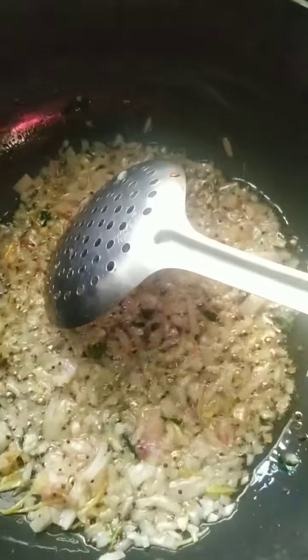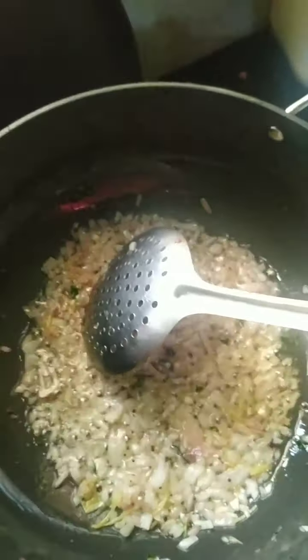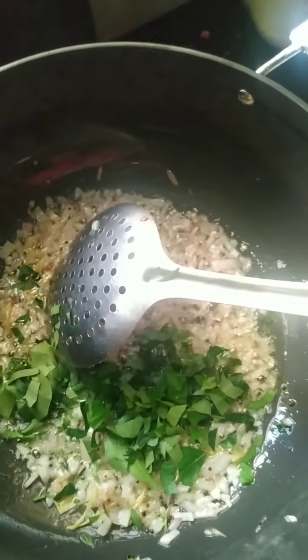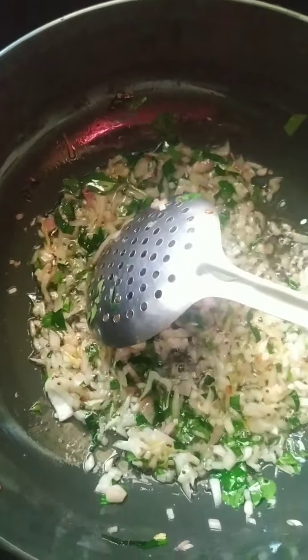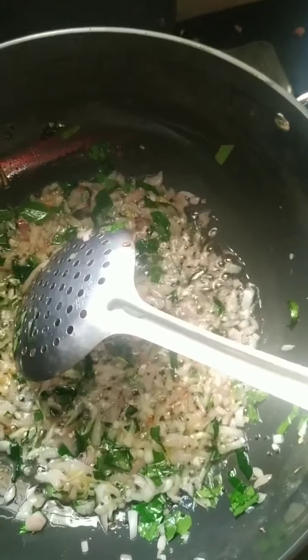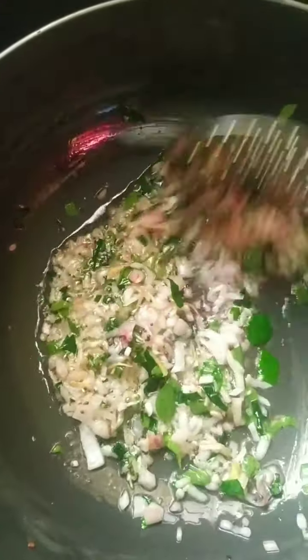My onions have browned a little bit — that's enough. I am going to add my favorite curry leaves, fresh from the garden. I love curry leaves. We have added salt to the semia when we were boiling it, so we will go slow on the salt and put it at the end.